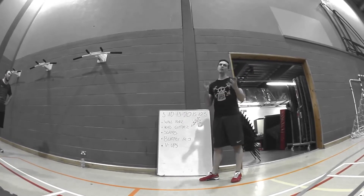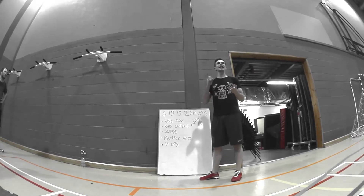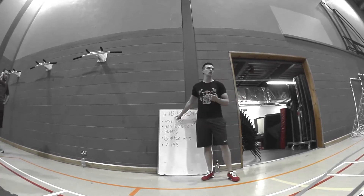On the work to rest ratios, I want you to be really, really strict. You only get the rest it takes your partner to complete the repetitions, no more.